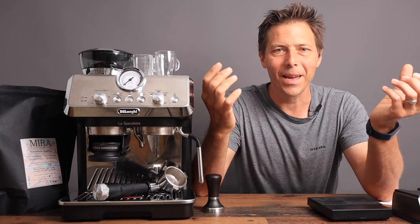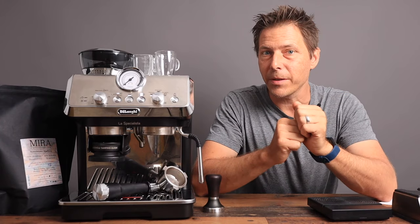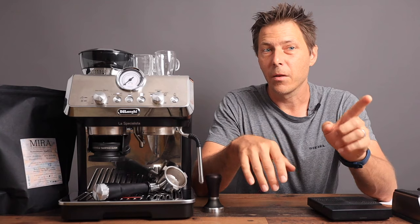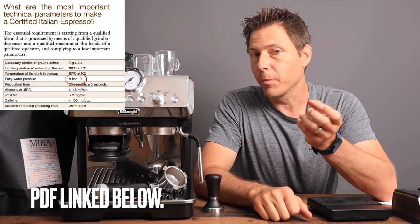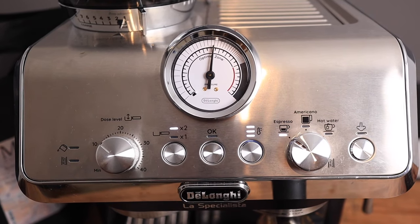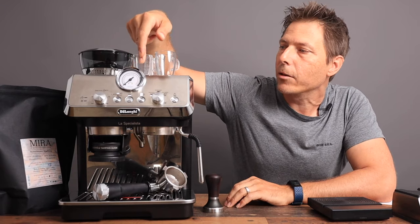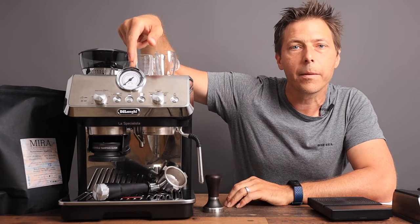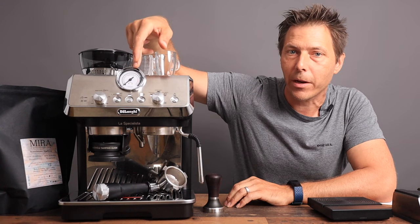What is the optimal zone anyway? If I think about how the Italians define a certified espresso, among other factors, one of the most important is of course brew pressure, and the brew pressure should be nine bars plus or minus one bar. If you take a look on the La Specialista there is a manometer here, and directly at noon is eight bars and one notch above it is nine — and that's what we're going to try to reach.